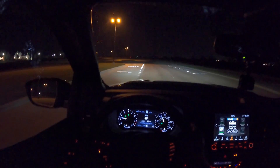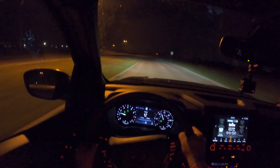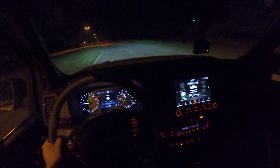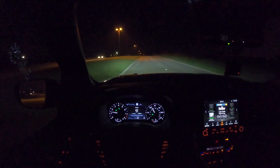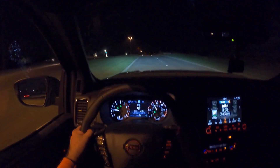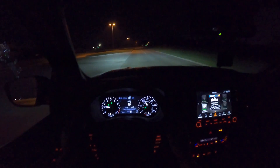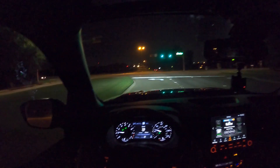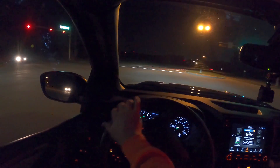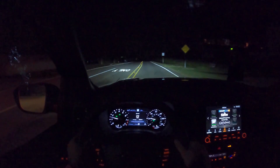A quick note before we get on the dark road: we have an automatic dimming rearview mirror in this model — that's an option, you won't get it on every model. There's no automatic dimming side mirror and really no ambient lighting at all in here. It's actually fairly dark all over, and some buttons don't have lighting, so there was definitely some cost cutting, but that's not what this truck is about. All you have to do to activate automatic high beams is flip the stalk forward, and flip it again to turn them off. Let's switch camera angles right now.